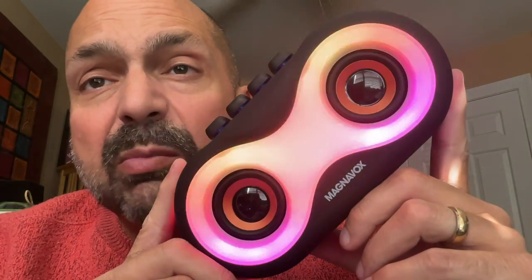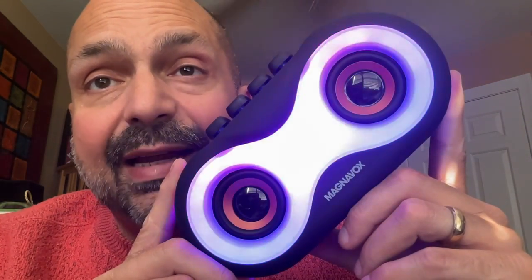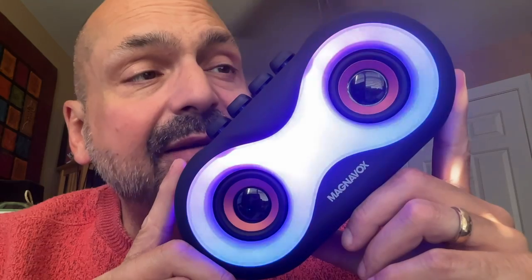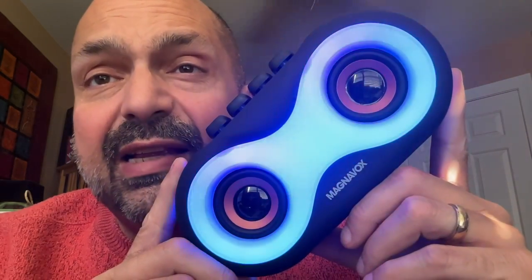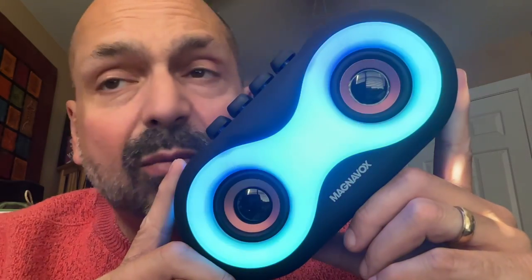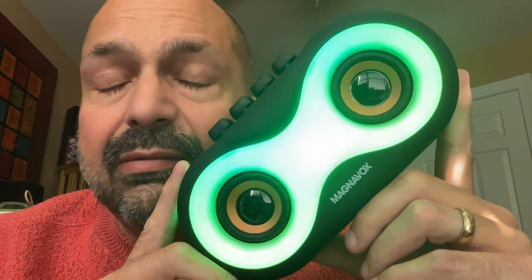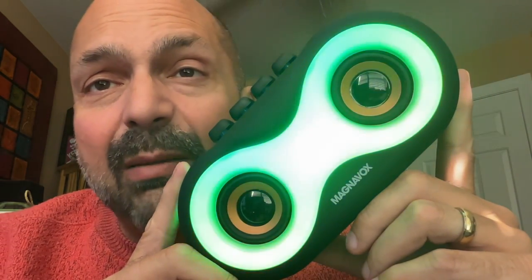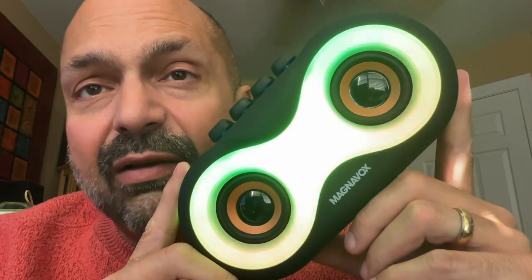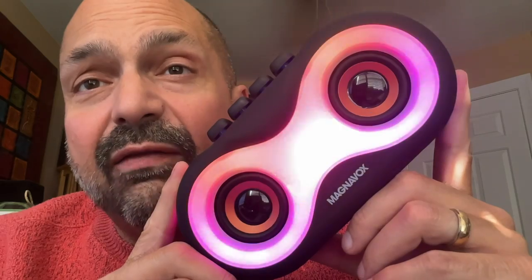It goes without saying that this speaker is not waterproof and it doesn't claim to be. I'd give this speaker a five out of five in its class because it does so many things very well. But that battery is unforgivable. Given that battery, I'm going to give the Magnavox MMA3998 a three out of five stars.